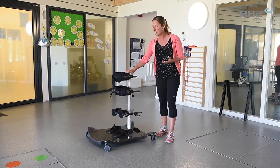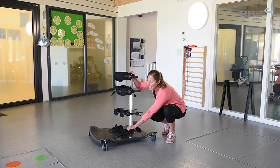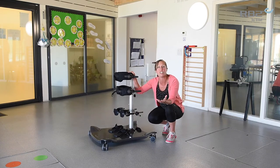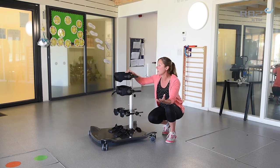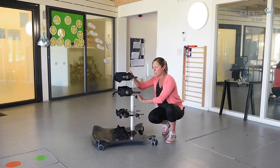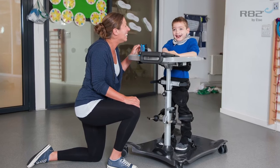In that anterior position you've got the firm support here at the front. You can also quite easily change the foot plates round from anterior to posterior, so it's quite easy to change between the two positions. In anterior you've got this firm support, but you've also got a lot of the support at the front of the Meerkat perhaps getting in the way of the child accessing a table, for example.